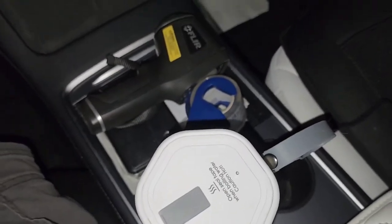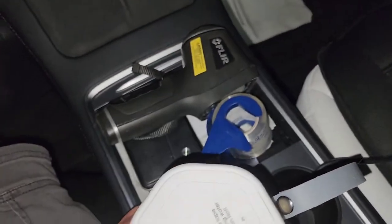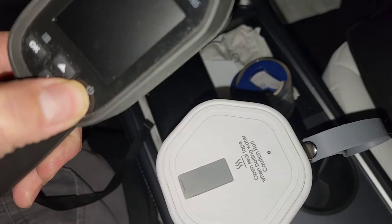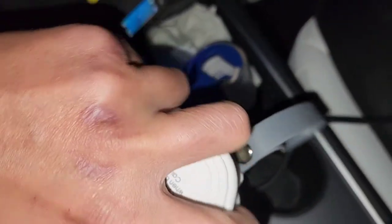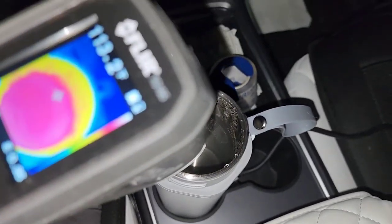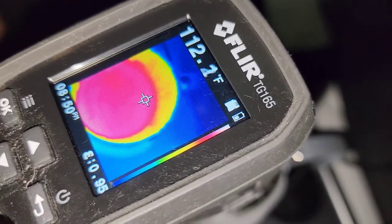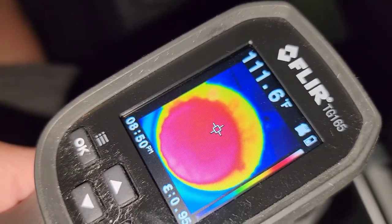I'm back — it's now 8:50, about 20 minutes late because I had customers. The outside of the cup is still a bit warm, which suggests the insulation isn't very good. Opening it up and checking the temperature of the water after two hours, it's showing about 110 to 111 degrees Fahrenheit.